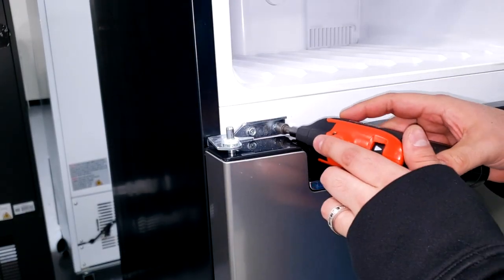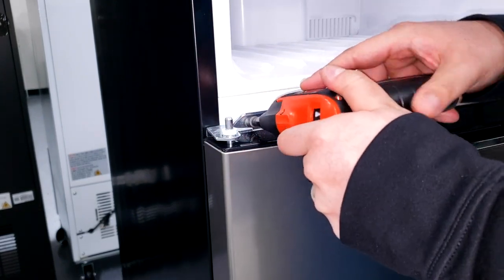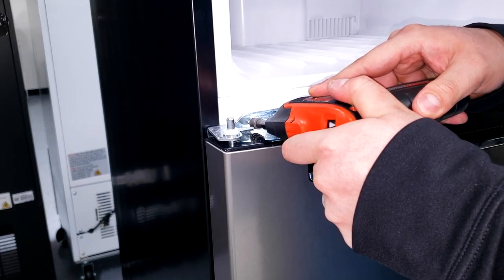Next, you can go ahead and remove the two 8mm screws holding in the middle hinge. Once you remove the hinge, proceed to remove the door.